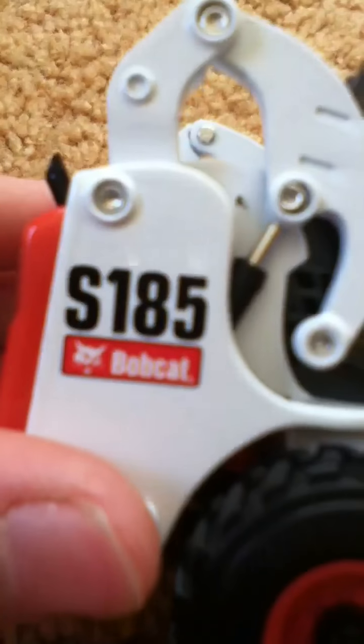Hello, YouTube. I'm Tyler. I'm just going to show you my new Bobcat S-185 Bobcat. It's really detailed.